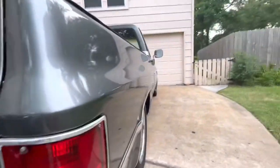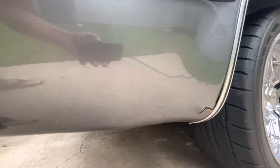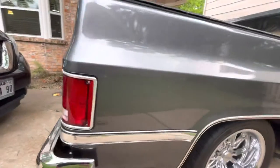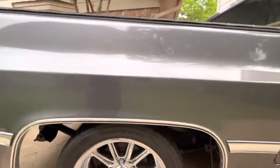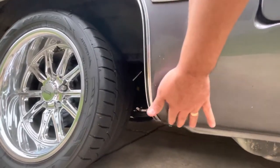Coming along to this side — same thing, truck looks pretty decent down the side of it. There is some rust right here — looks like somebody just bondoed over it or something. Coming a little bit forward, there's not any bubbling there or anywhere along this rocker, and none on the fender right there either.